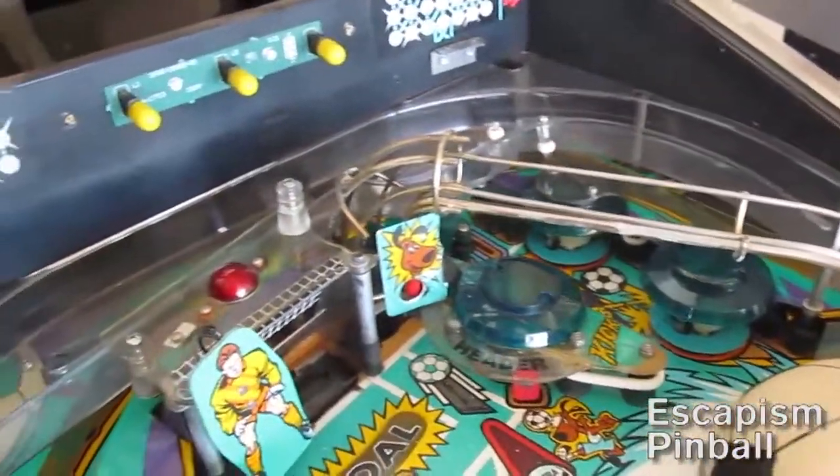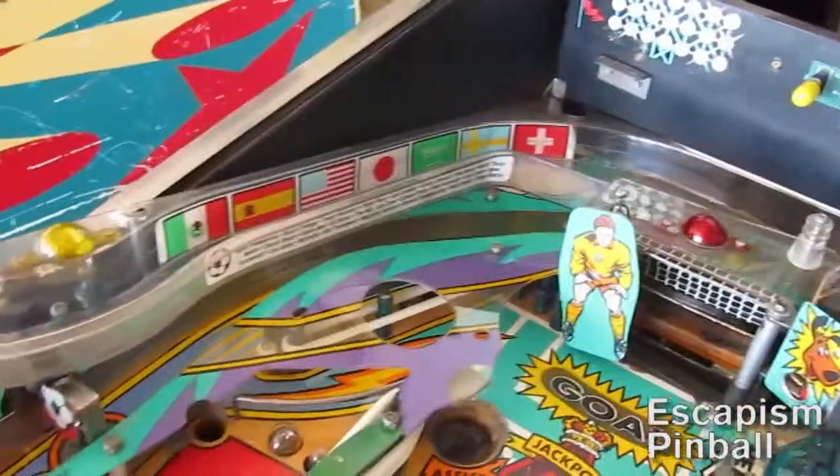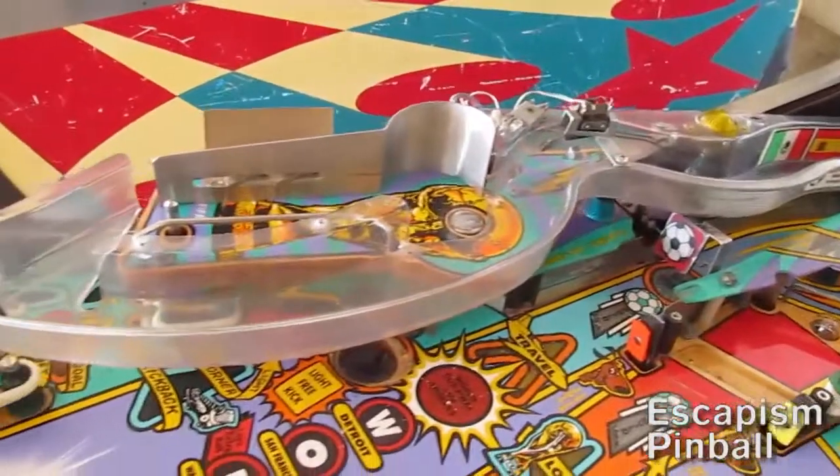Here we have the bottom ramp already installed, just making sure everything is kosher before you put the top ramp on — there's the top ramp, it connects to the mini playfield.